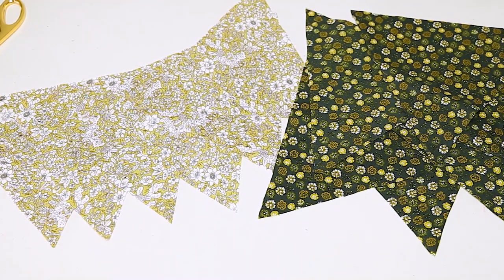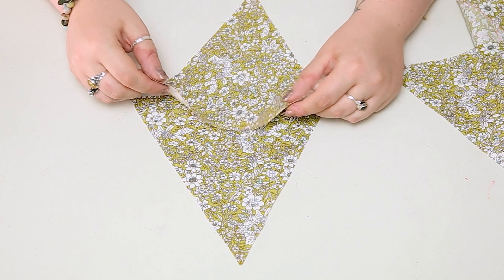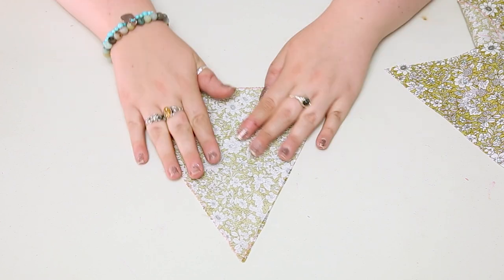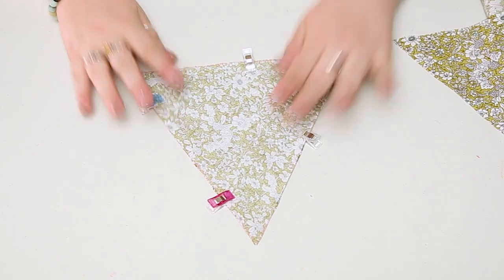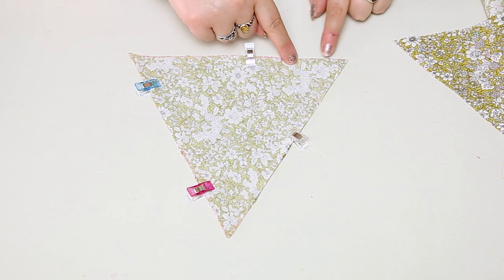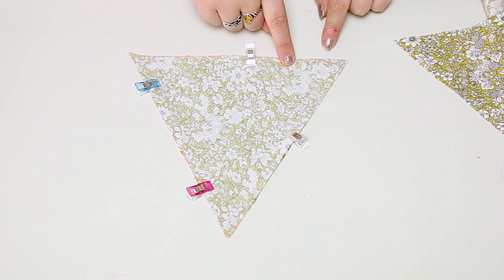So here are my fully cut out triangles. Grab two triangles and pop them one on top of the other with the right sides of the material facing together, so the wrong side is facing outwards on both triangles. Then we're going to sew around them, leaving a little gap on one edge so that we can flip it the right way around. Do this for all the triangles you've cut out.